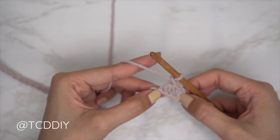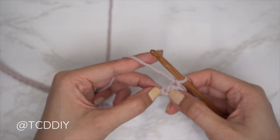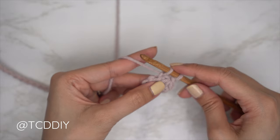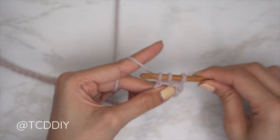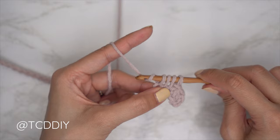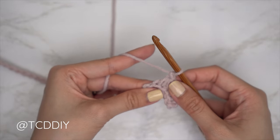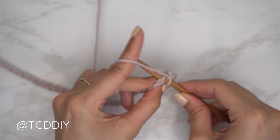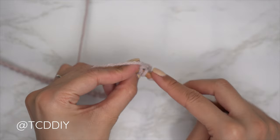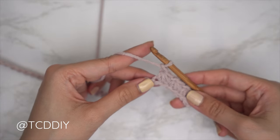For the second trinity stitch, insert your hook into that last chain the previous trinity stitch worked into — it will be occupied. Pull up a loop, then into the following chain pull through, and into the chain right after that yarn over pull through for four loops on your hook. Yarn over, pull through all four, and chain one to finish off. Continue doing this trinity stitch pattern, working into the last occupied chain each time, pulling up four loops, yarn over through all four, chain one.